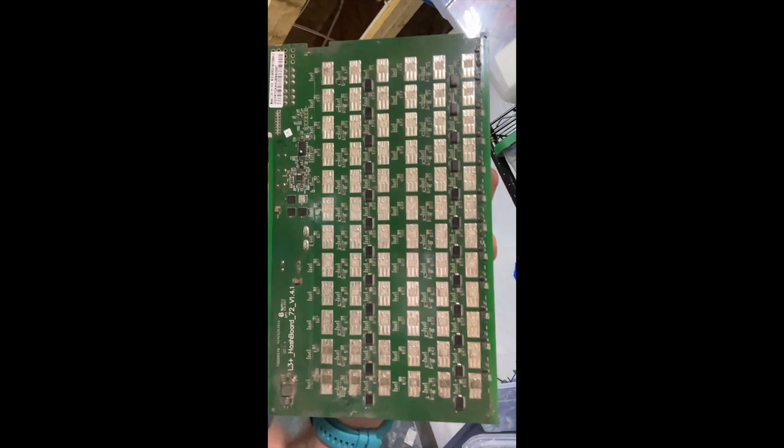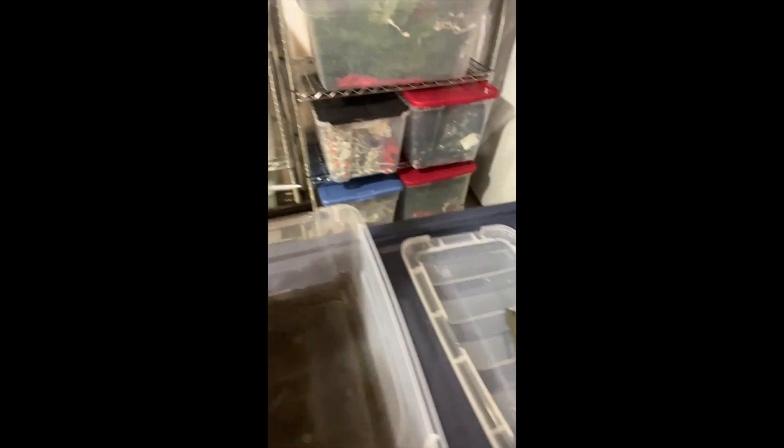Step number one before I work on any hashboard: go ahead and wash it, clean it off. You can see this hashboard is in fairly good shape, but we're going to go ahead and take a brush and give it an alcohol bath to clean it right up. That gives us a better starting point, knowing there are no contaminants that might be blocking airflow or shorting across any pins on the ICs.